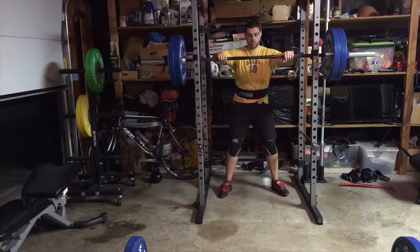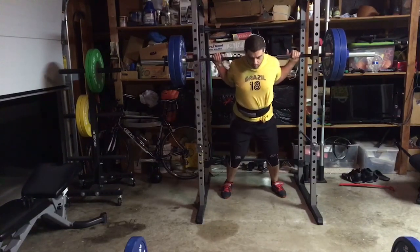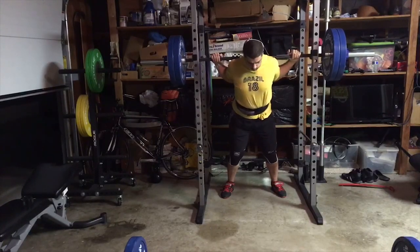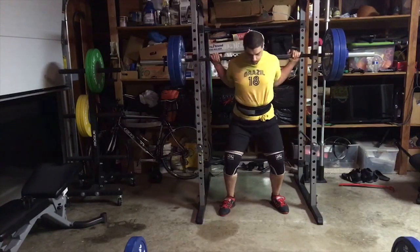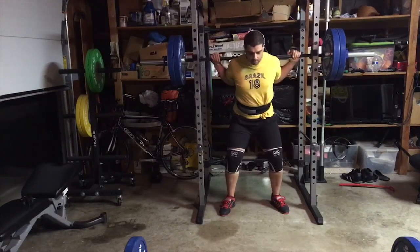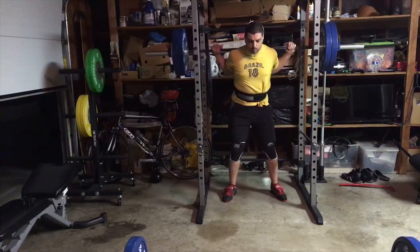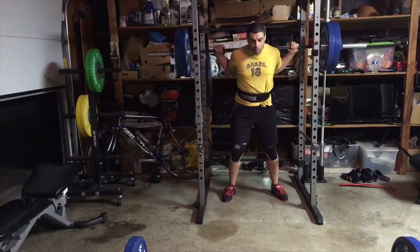Comment below, ladies and gentlemen, what you think my man here in the yellow is listening to. I need an artist and a song you think this fine gentleman is jamming through the ears. I got 'Hit Me Baby One More Time' by Britney Spears, as he's just warming up with his 70% — it's not a big deal for him. He's got the Brazil shirt on, he's multicultural, he likes Brazil, he likes Britney, etc. Decent little walkout, looks tight.